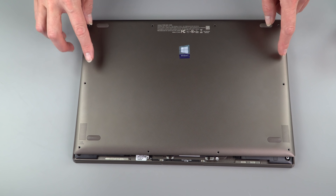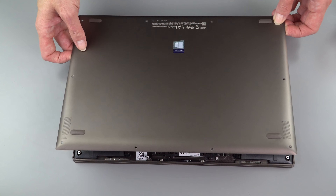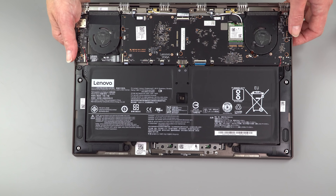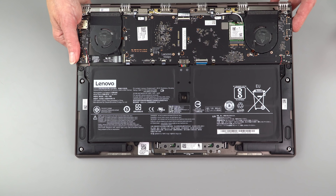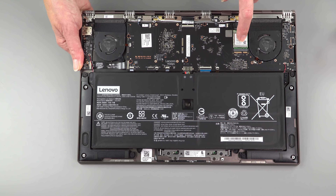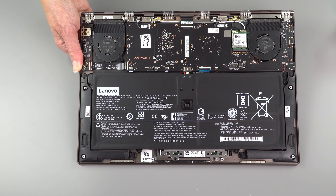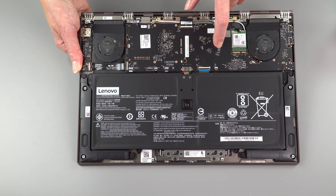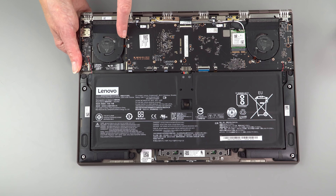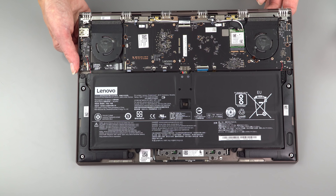To remove the bottom cover, you remove the Torx T5 screws — they're all visible, nothing hidden under rubber bumpers like HP does. It pops right off without prying or suction cups. Inside you see mostly not very serviceable stuff. There's an unusual two-fan design — usually you won't see two fans without dedicated graphics, but Lenovo does it, and it does run cool and fairly quiet. There's a socketed Wi-Fi card, a 70-watt-hour battery, and speakers. RAM is soldered on board, and while the SSD is socketed, you have to remove the motherboard and flip it over to access it, which involves delicate ribbon cables — so upgrading storage is quite difficult.